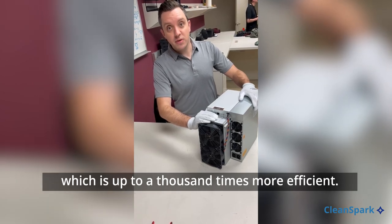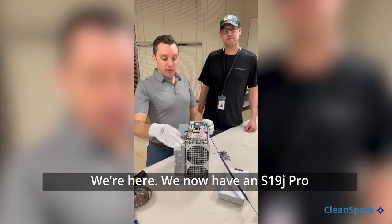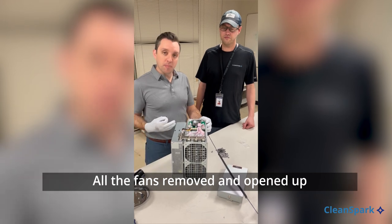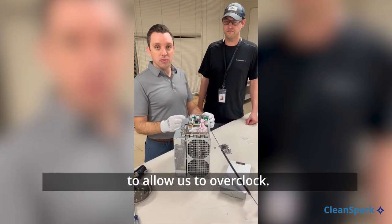Once the fans are off and the miners are immersed, it's going to allow the fluids to flow across these systems to cool them instead of air, which is up to a thousand times more efficient. We now have an S19 J Pro almost fully prepped to go into immersion cooling — all the fans removed and opened up so the liquid can get through.